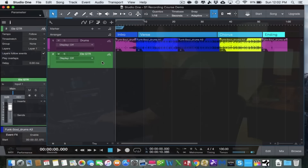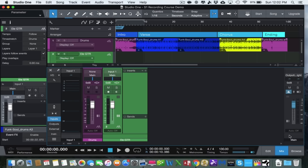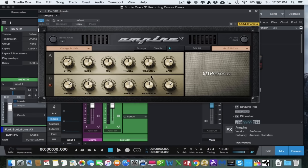Now that we have our electric guitar track, we need to add the Ampire VST — our guitar amp simulator plugin. Expand the mixer by clicking the Mix button, then expand the electric guitar track to see the Inserts. To find Ampire, go to the Browser, click the Effects tab, open the PreSonus folder, and grab the plugin called Ampire. Left-click, drag it in, and close the browser. This is the guitar amp simulator plugin.